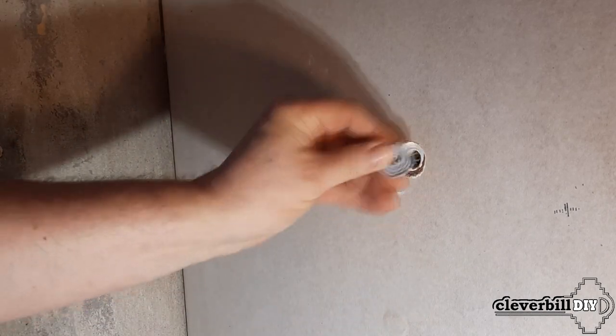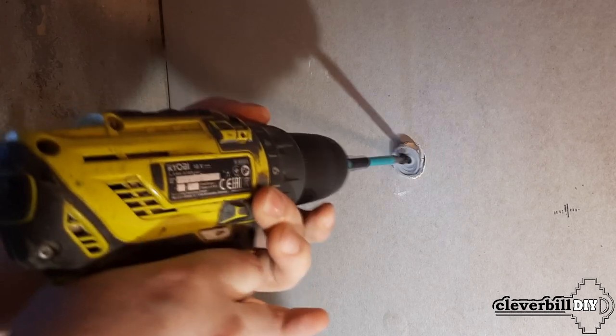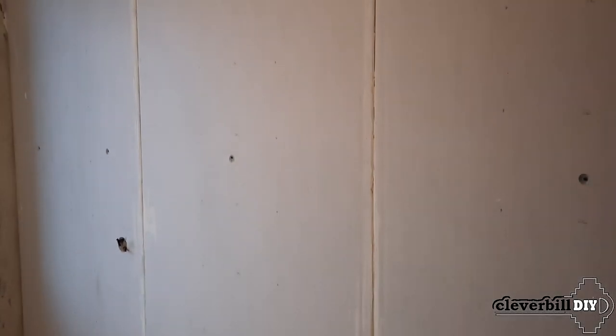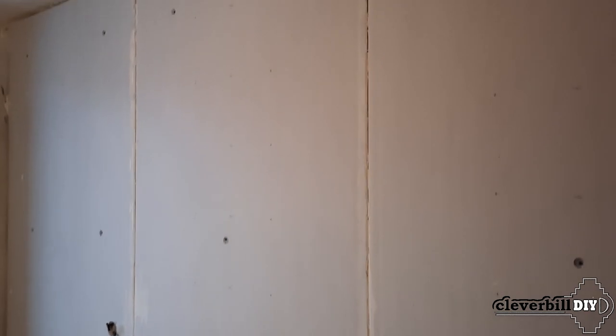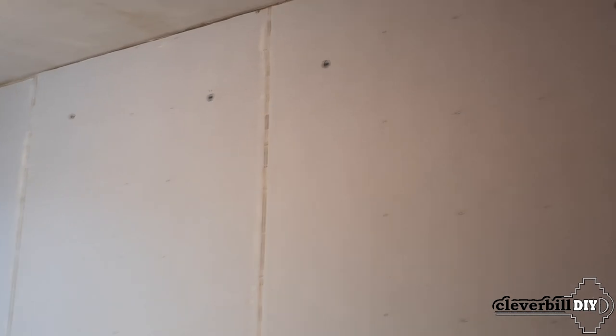I tighten the self-tapping screw pressing it with the plastic washer placed on the reverse side. The main thing is not to overtighten so as not to break the drywall, so I use a torque limiter in the screwdriver. The upper gap between the sheet and the ceiling as well as the joints between sheets are then closed, and in future the sheets are finished according to the final coating.